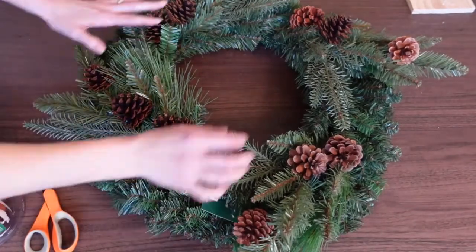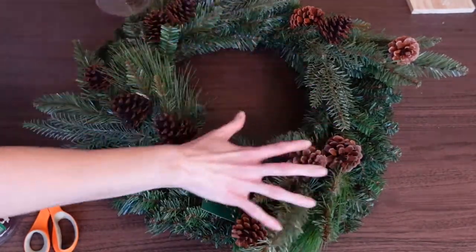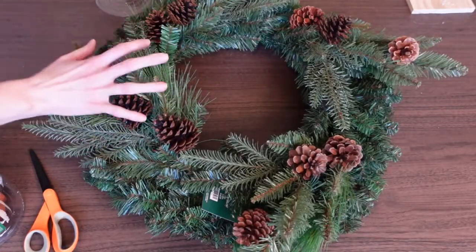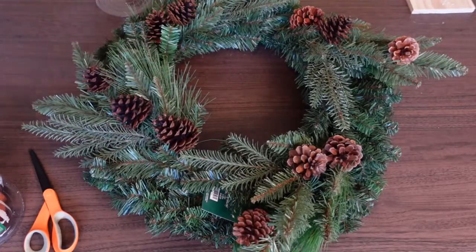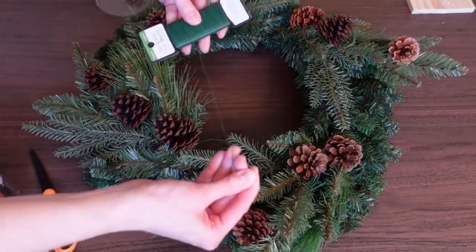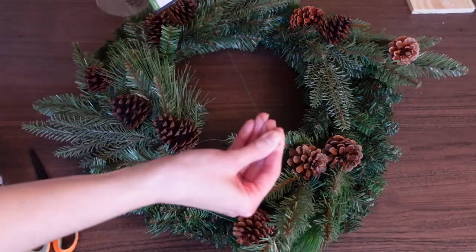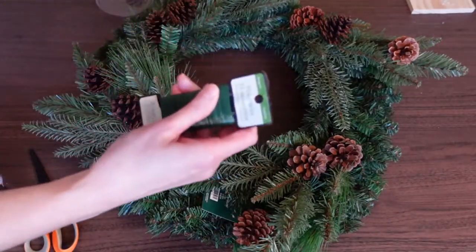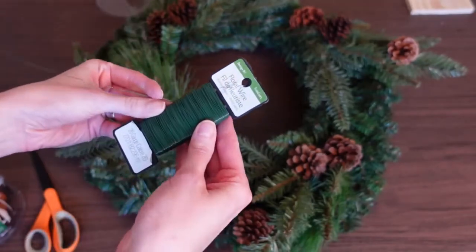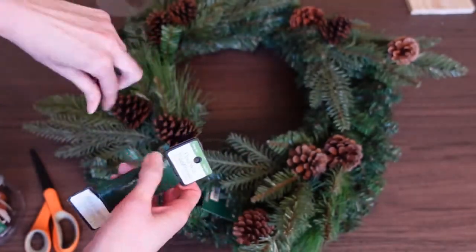I'm going to go ahead and remove the tags and get these wired into place. You can use hot glue, but if you want it to last really long term, it's good to use some type of floral wire — paddle wire, 26 gauge. You can pretty much find this at the Dollar Tree or Walmart, and it's really inexpensive.